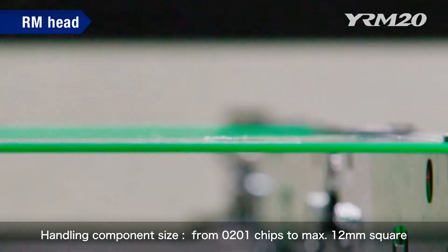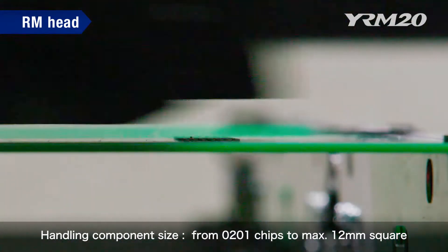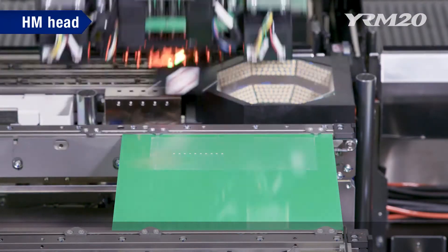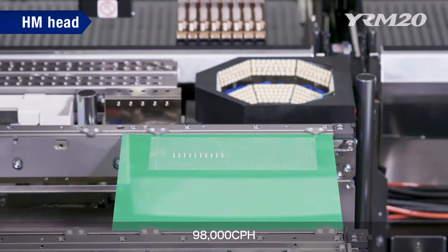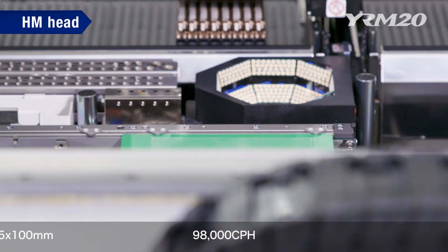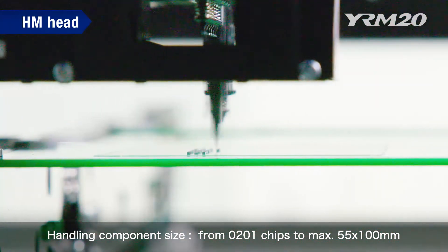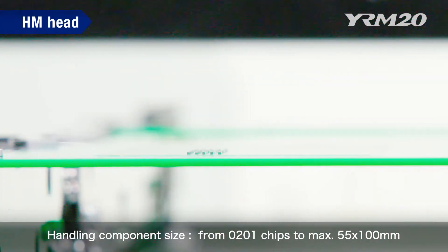Even though it is a super fast rotary head, it is still extremely versatile, handling components ranging from ultra tiny 0201 chips to a maximum 12 mm square. The HM head also boasts a mounting speed of 98,000 cph by a combination of a newly developed servo system and mechanical design based on long years of experience. It can also handle components in sizes from ultra tiny 0201 chips to a maximum of 55 by 100 mm. The HM head achieves both speed and versatility at the same time.